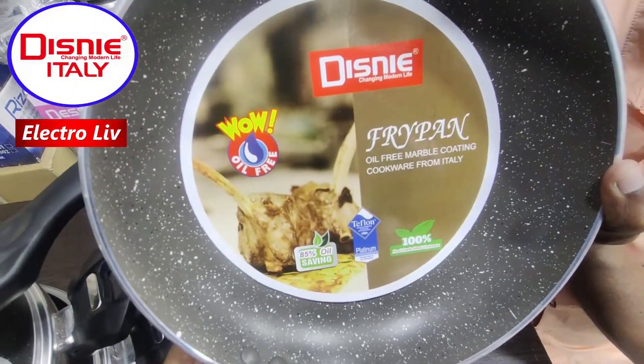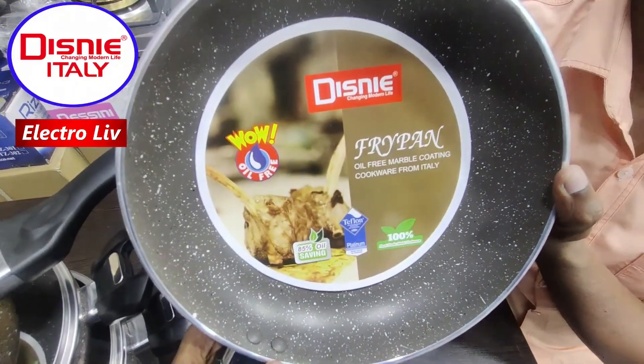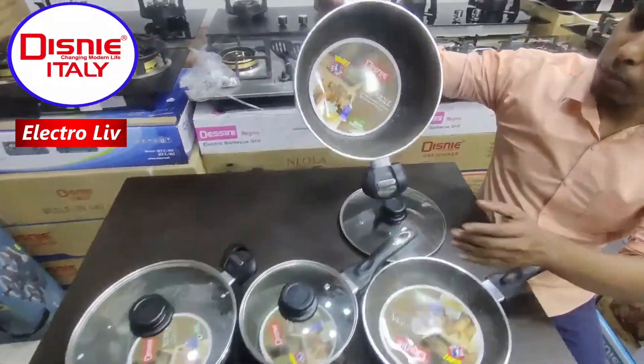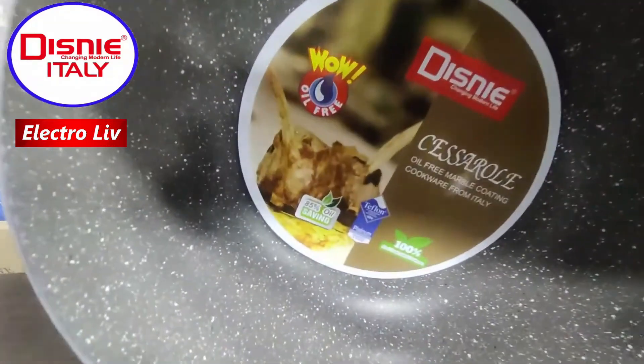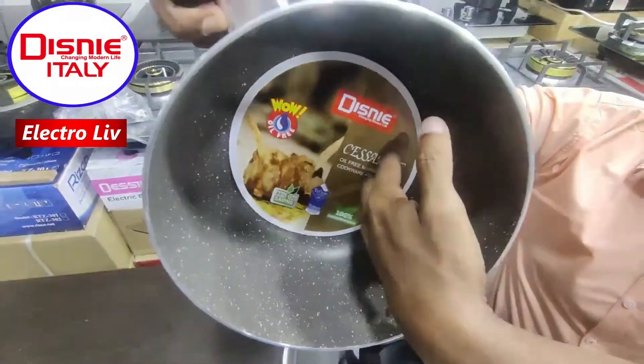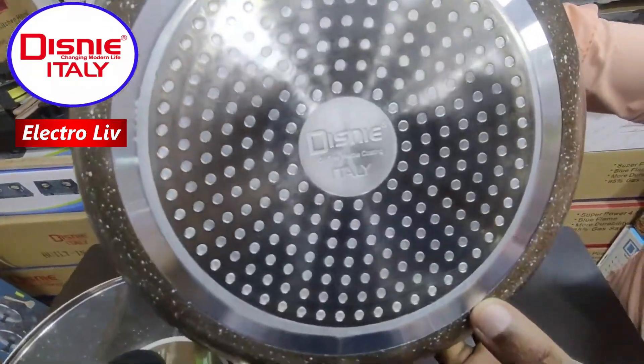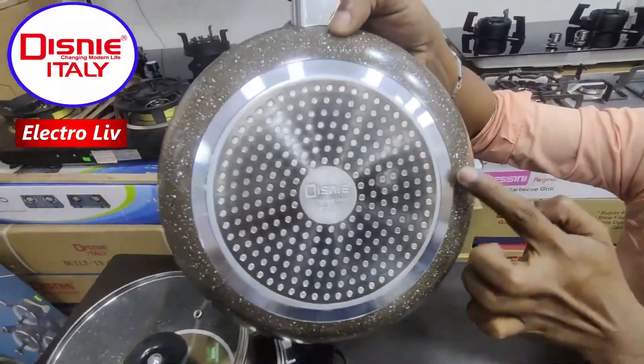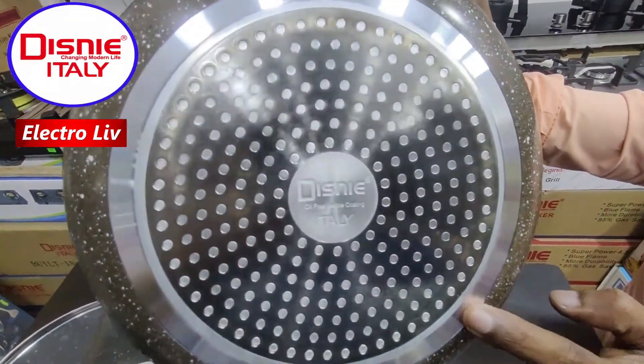100% fruit gate non-stick and 85% oil-saving, so this is very safe for you. Let's see this pasta — this is a lot of oil-coated non-stick. What do you like to use? Marble coated non-stick from Italy. This plate is a magnetic system.